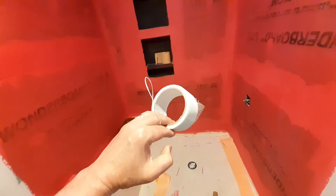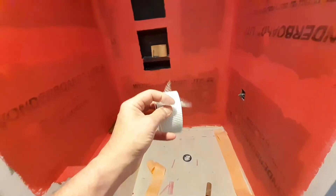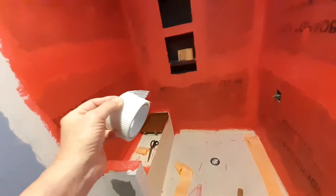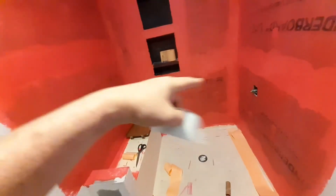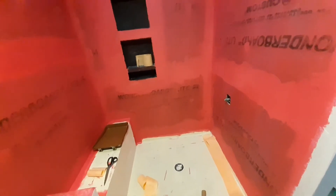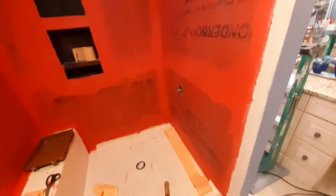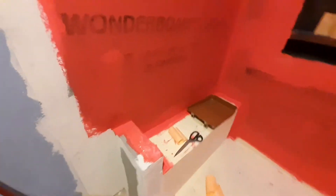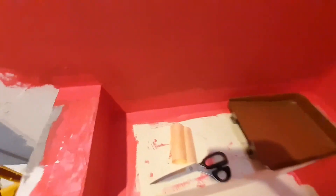I used a fiberglass sticky-back on all the joints when I did the cement board, the thinset, and all the joints. Then I started doing the RedGuard yesterday with the fabric over the joints — you can see here. Inside corners worked really well; going around outside corners I had a little difficulty getting it to stick down.